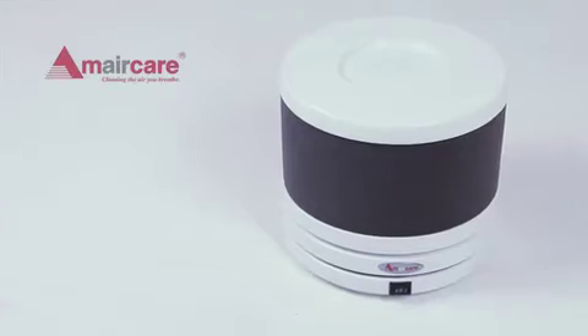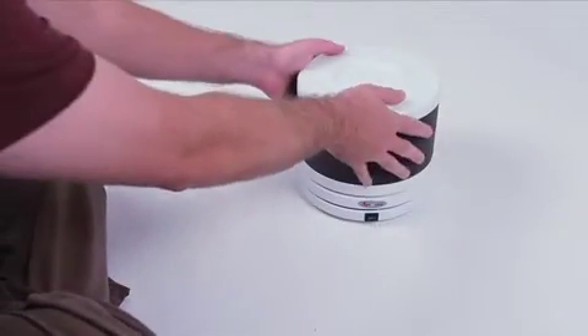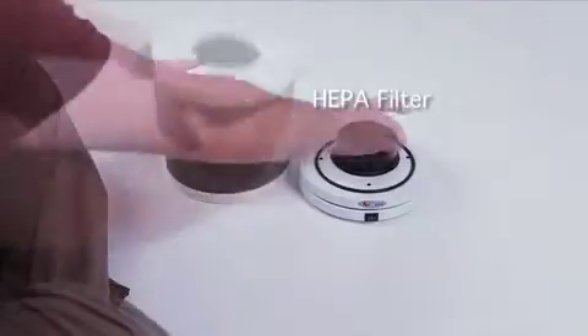We're going to demonstrate how to change the filters on the AmeriCare Roommate air purifier. This is the HEPA filter, which needs to be replaced every two years.